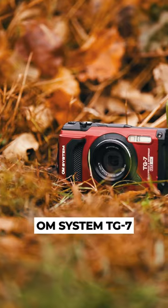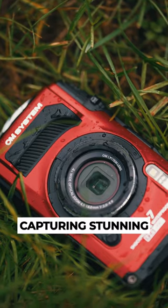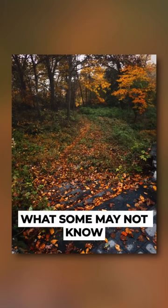So aside from the OM System TG7 being waterproof, dustproof, shockproof, and freeze-proof, and the camera capturing stunning Ultra HD video and very detailed photos, what some may not know is that it's got some very cool hidden features up its sleeve.